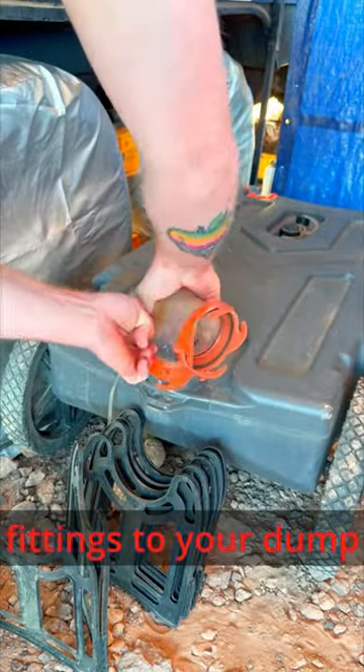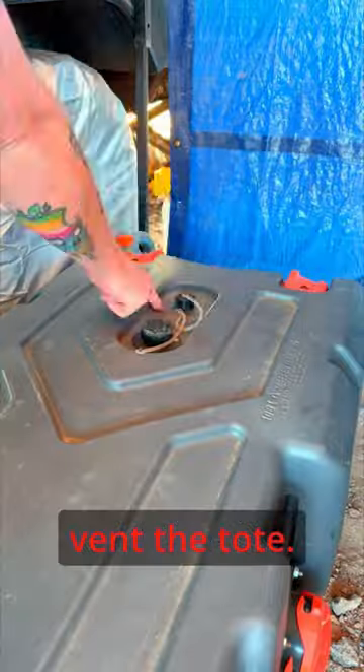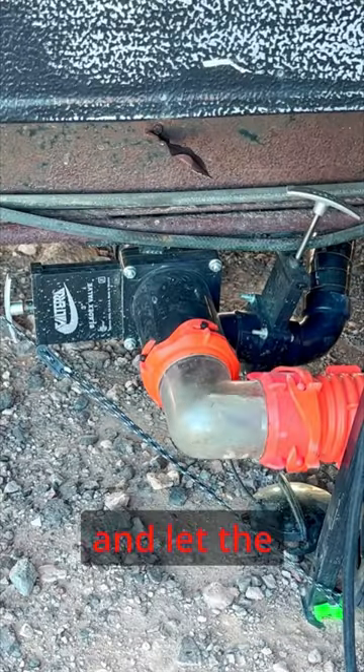Attach any needed fittings to your dump tote, connect your hose, and vent the tote. Open your wastegates and let the dookie flow.